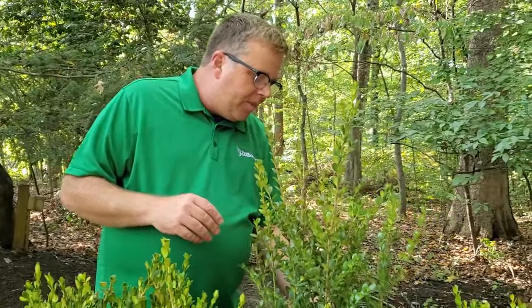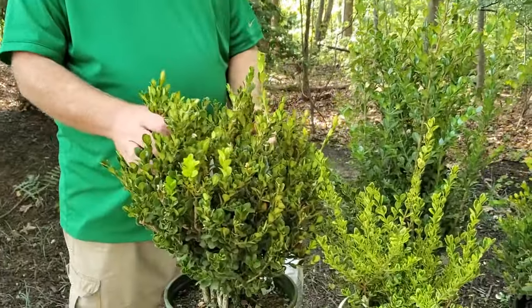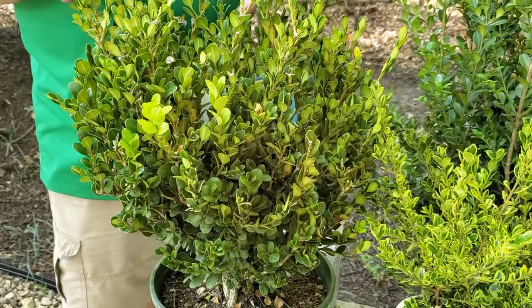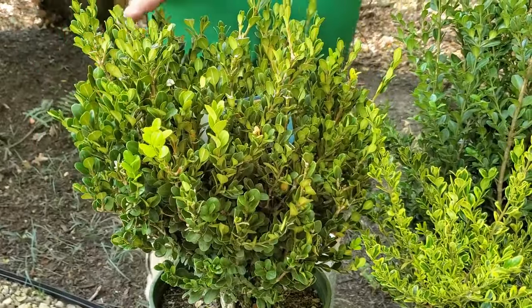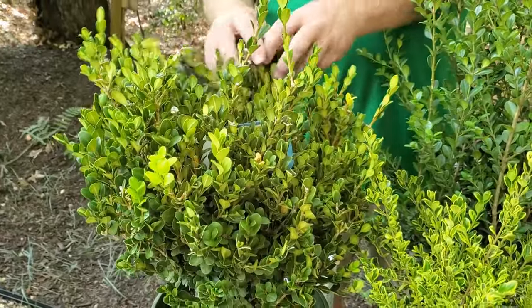So we have Wintergreen, and this one is called Winter Gem — very close in name. The reason I like Winter Gem is it almost has like an orange color to it on the stems, which I really like. It also gets about four to six feet tall.